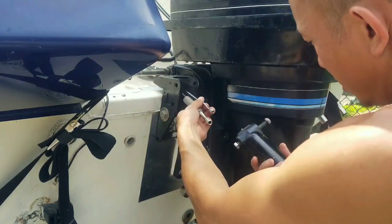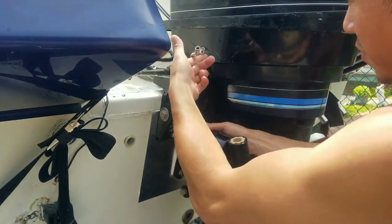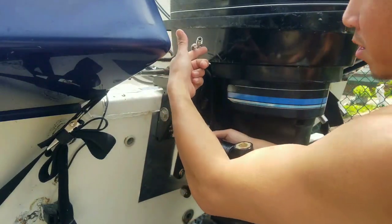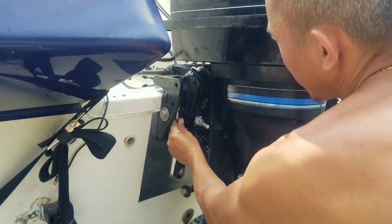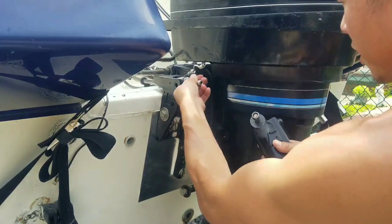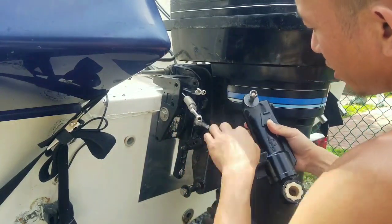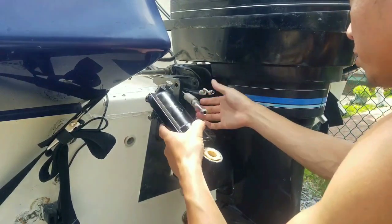So when you put these in, you want it to end with a curve. It goes with the trim ram bolt. Like so. I don't know if you can see that or not, but you want both of them to be like that. Ideally, you want the curve to be right outside here. I'm going to put this one in.